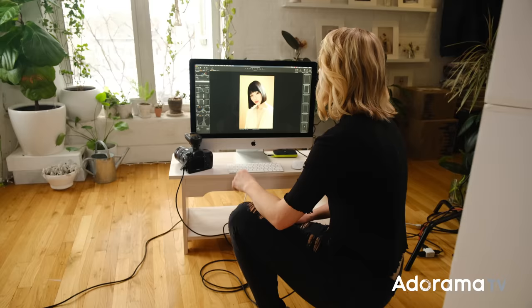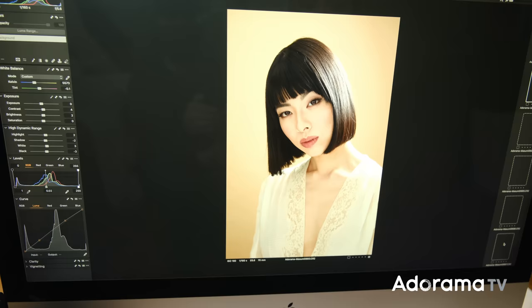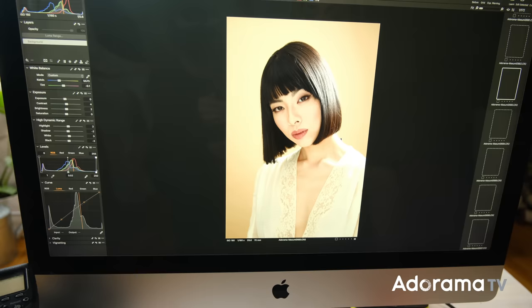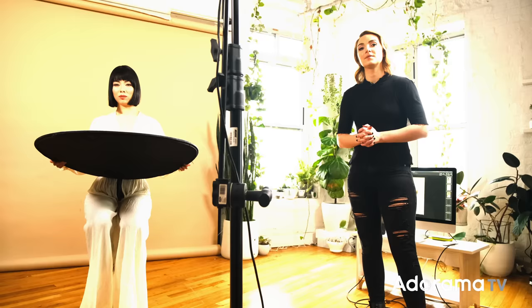One thing I noticed while shooting is her face was looking just a little bit too dark. So all I did was raise my ISO from 125 up to 160. Now nothing's really too overexposed — there is a bright highlight on her neck, collarbone, and hair, but I'm okay with that. Her face is looking really properly exposed and beautiful to me. So this is a look I'm really happy with.